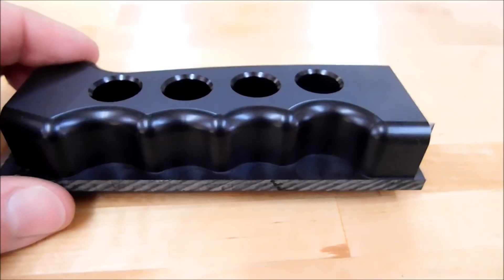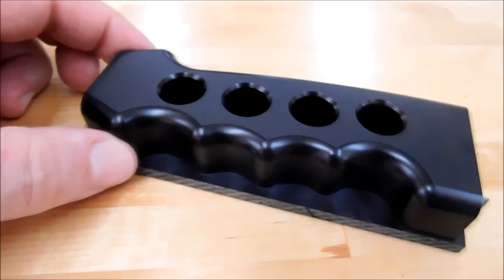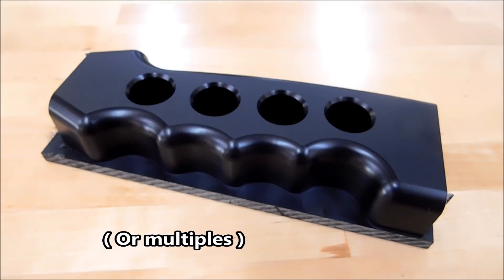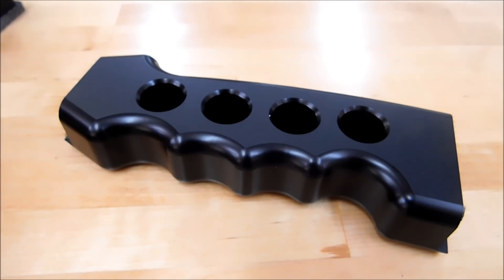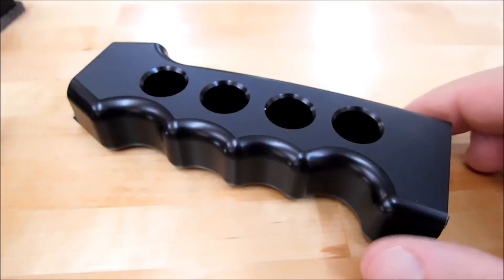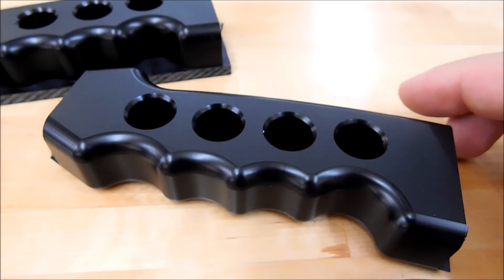Those would be common tools. The ideal production run for a part like this would be to open the door of the machine and pull one complete finished part out every time you open the door. Why bother reloading something for a second op if the tools are already set up and the machine is sitting in front of you just begging to be loaded up?